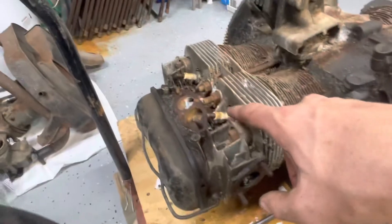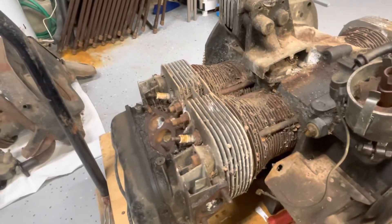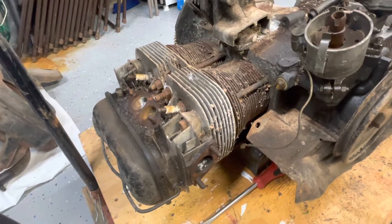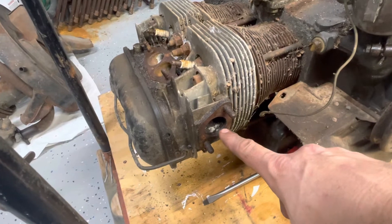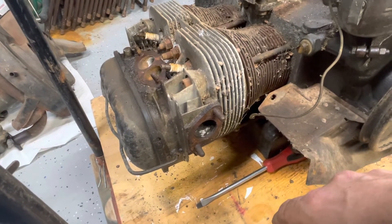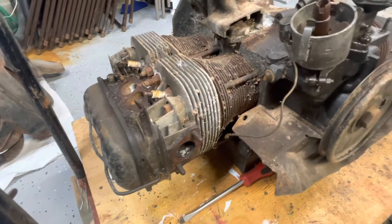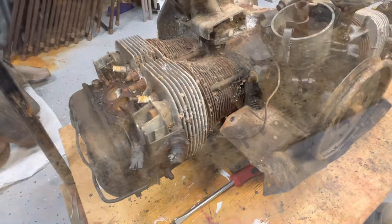I'm gonna work gently, spray in here some more, and try to get the spark plugs off on either side. Then I'm gonna stick a bore scope down there and hopefully be able to see what it looks like inside the jugs. When I did stick the shop vac on here, all I heard was pieces and parts flying up in there for about 10 seconds - I'm thinking it was stuck because it was full of crap from the mice. Wish me luck.